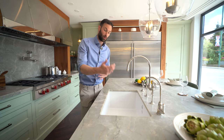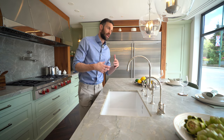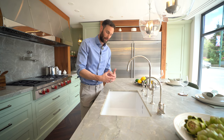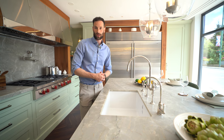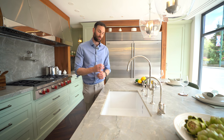Ceramic sinks come in a number of options: if you want a butler sink you can see the front fascia rail, and you can get them fluted or even in marble — there are loads of different options. That said, a white clean ceramic undermount sink is a really classic option for a traditional kitchen. In terms of practicality, it's very unlikely to stain due to the finishing process and is fairly scratch resistant as well — a really good option.